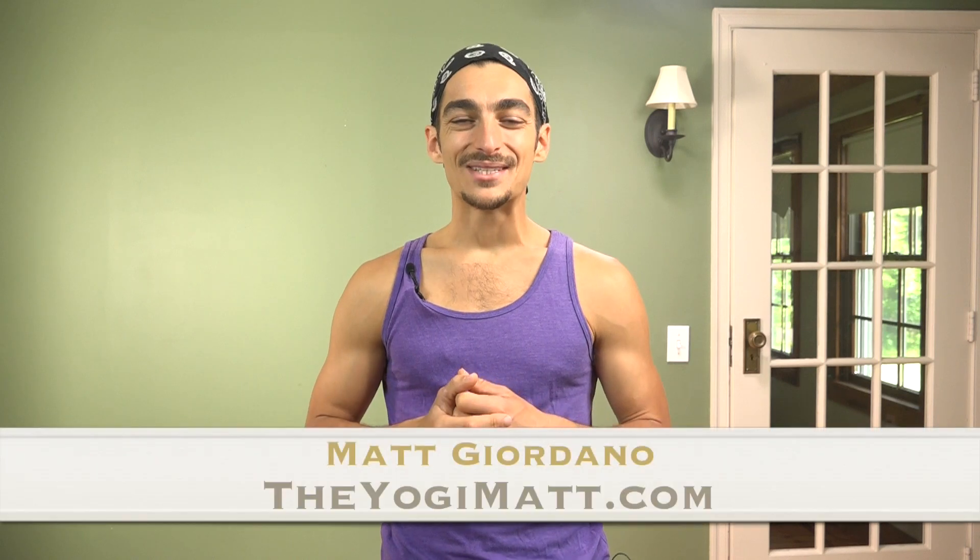Hey, my name is Matt Giordano, TheYogiMatt.com. Thank you for watching. Today I want to share with you how to avoid shoulder impingement in downward facing dog.